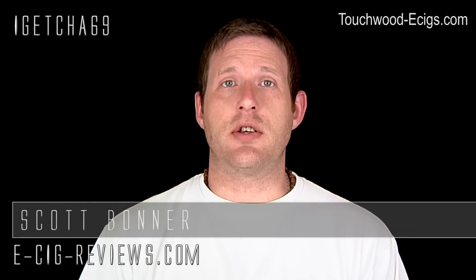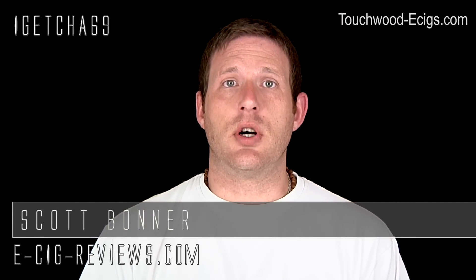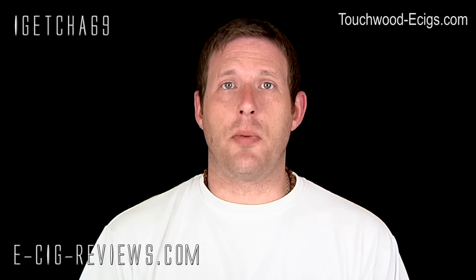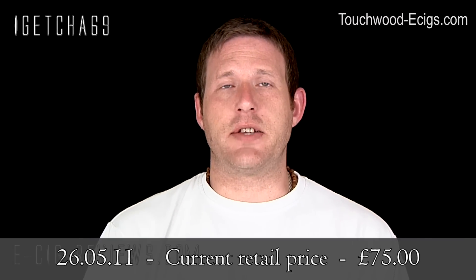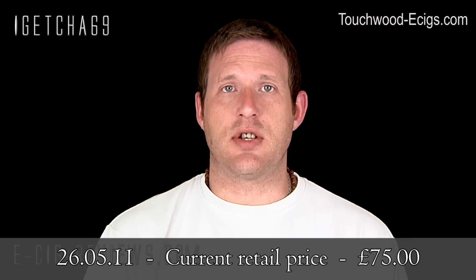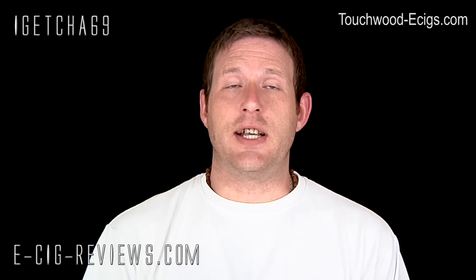Hello, my name is Scott. Today I'm going to be doing a review on the Touchwood, which I received from touchwood-ecigs.com. Before I start, I must point out that I received it free of charge for the purpose of conducting a review. My opinion of the product will be true, honest and accurate, as always.